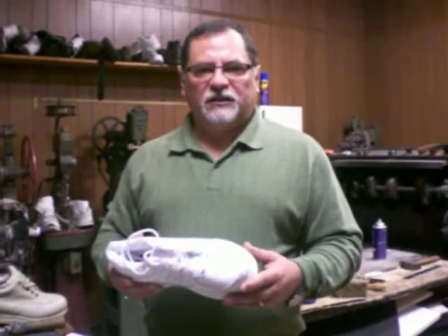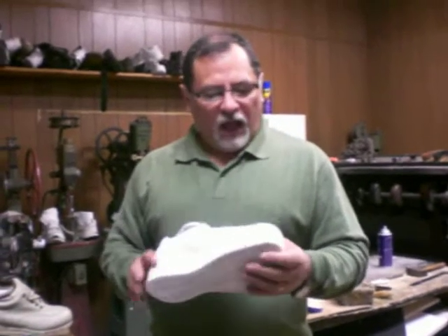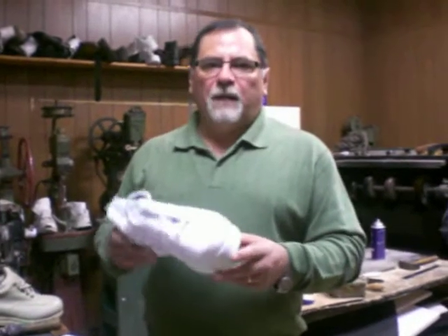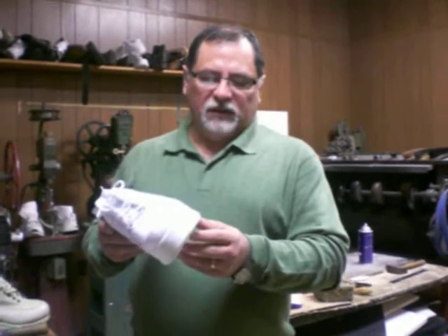Hello, this is Ozzy at Schuster Shoes. I am a CPET and today I will show you how to split a sole for an elevation on a sneaker.